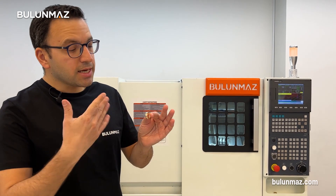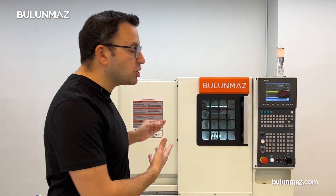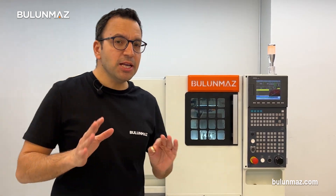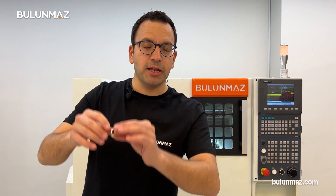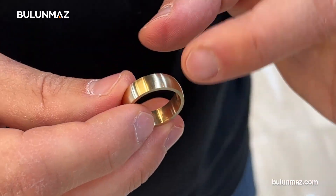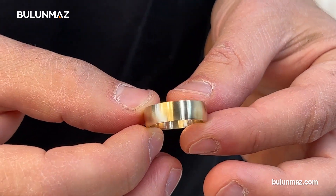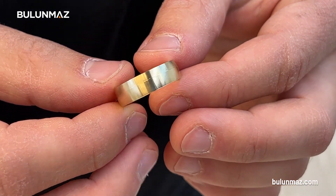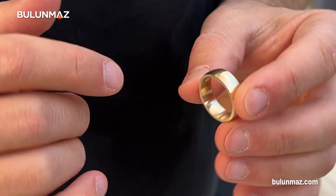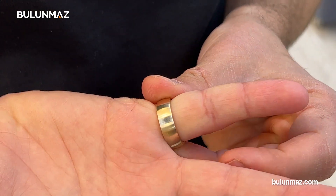It took just a few seconds to make this ring with radius inside and outside. The most important thing about this machine is the speed. If you have a mass production of rings and you need high precision on the sizes, this machine is perfect for your factory. I made a little bit of radius outside my ring — you can adjust this radius high or low, anything you want. All the radius macros are preloaded in the machine, and inside I have another radius to make it comfortable for your finger.